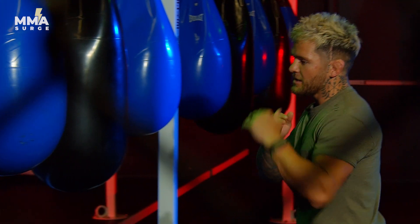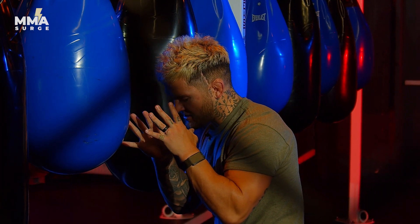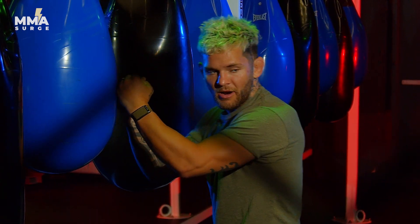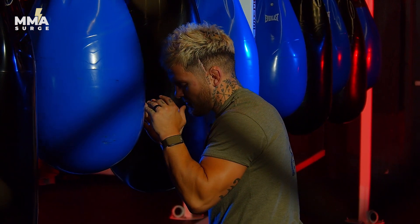Once you're back at range, you have to do the same thing again. So it's important that once you do all the work to get in there, you make it count. Once we're coming in behind that jab and we've closed the distance, the whole idea is to get the guy's guard up — put something in his face and then come in right underneath it.